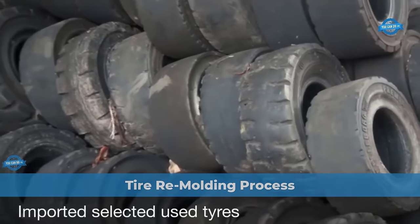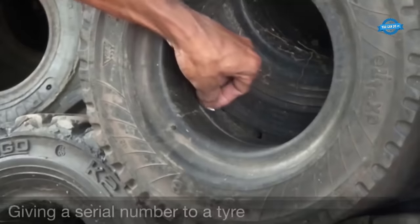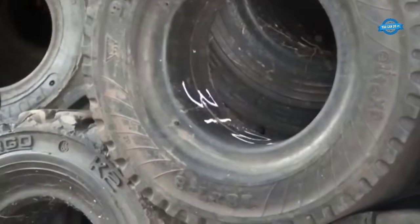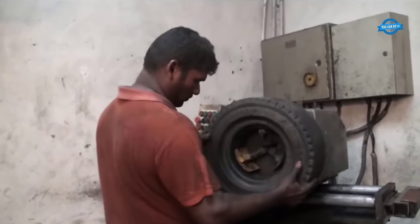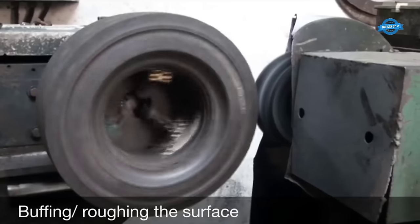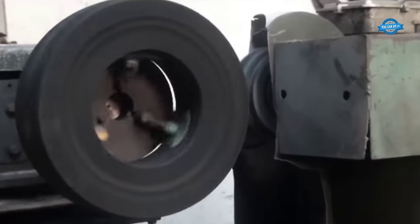The process of remoulding a tire is a meticulous and eco-friendly approach to extending the life of used tires, reducing waste, and providing cost-effective alternatives to consumers. The first step begins with the selection of high-quality used tires suitable for remoulding. Each tire selected is assigned a unique serial number, recorded in a database, ensuring every tire can be tracked from initial selection to the final product. Before remoulding can begin, the dimensions of the tire are carefully checked to ensure they meet the manufacturer's specifications. Buffing, or roughing the surface, removes the old tread and any imperfections, creating a clean and even surface for the remoulding process.